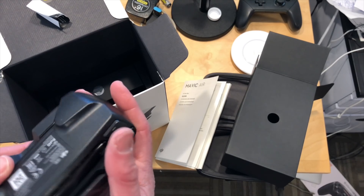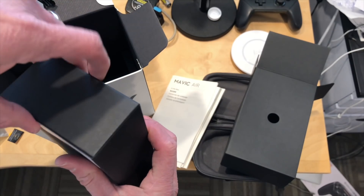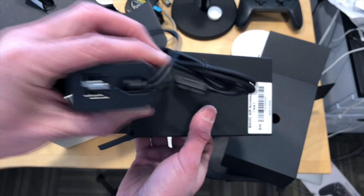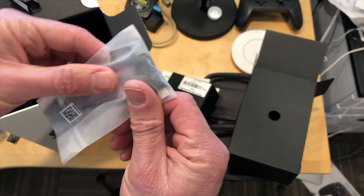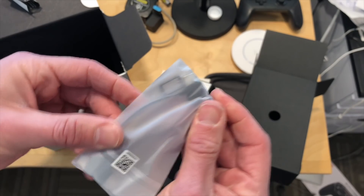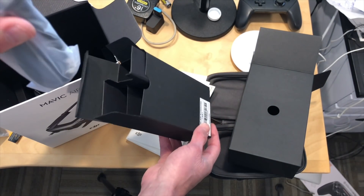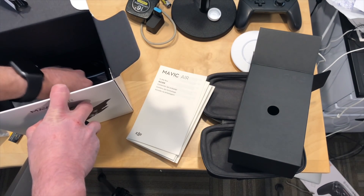The controller does require its own batteries, I believe, so we'll check on charging that one up as well. In here is most likely the power adapter — and yes, we have a power adapter with two USB ports for charging other stuff. Here are some cables: there's a USB Type-C cable and a regular micro USB for interconnecting your phone. And this looks like a power cable for the United States. And that looks like that is it.